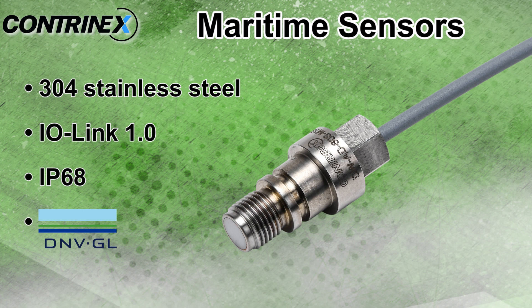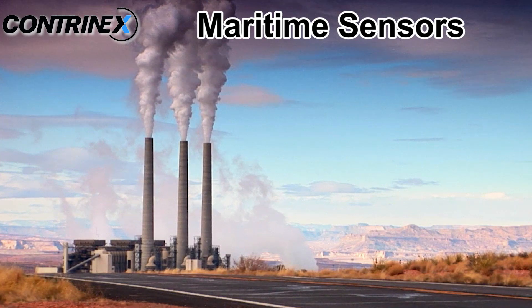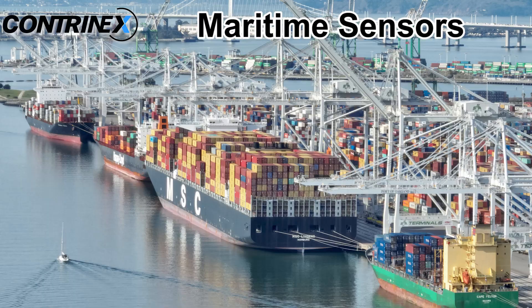Maritime sensors are IO-Link version 1.0 compatible and are designed for maritime industries, machine tool, energy, vehicles, ships, and port installations.